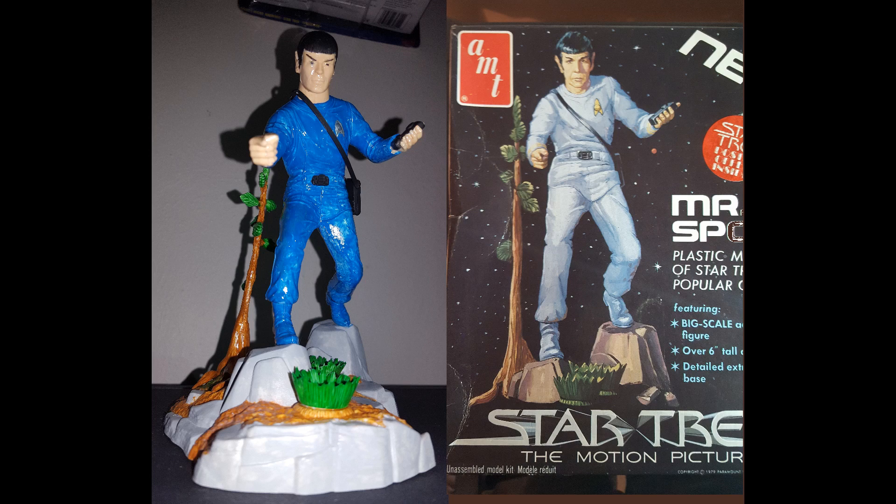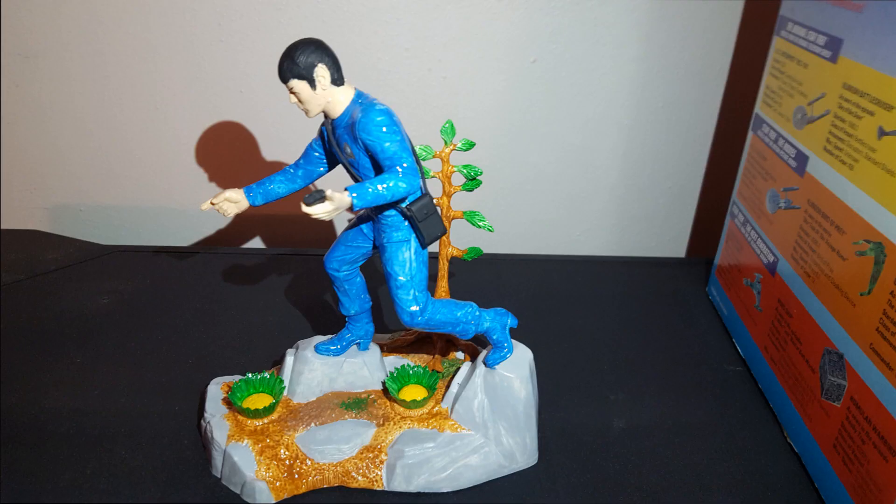Mr. Spock is done — he's in 1/12th scale. This image from the side shows off the detailing and how it looks. On the base you can see a little bit of green splotches I added next to one of the plants, another splotch of green under the tree in the background, and a gray splotch or two on the other side. He's now proudly displayed, aggressively pointing at something — we don't know what, because they removed the three-headed serpent from the 1968 kit that never appeared on Star Trek anywhere.